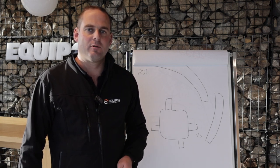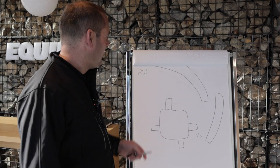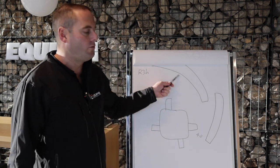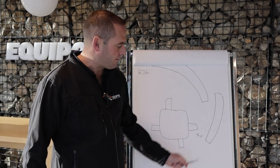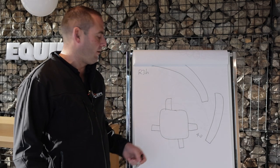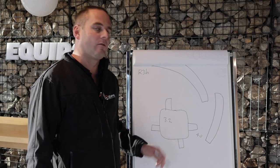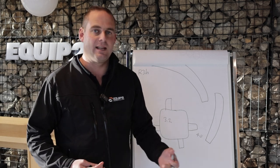Today we're going to talk about the production of an R3H, as it's a question we get many times. An R3 consists of a dual apron setup with the option of having a milling beam in it as well. The rotor on that unit is 3.2 tonnes, so it carries a lot of weight, which also gives us excellent inertia.